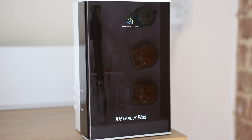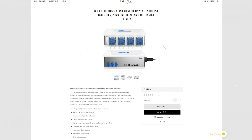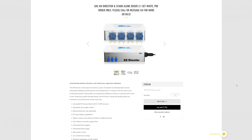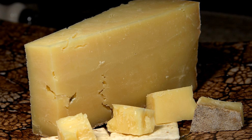So what's new on the KH Keeper Plus? The first big change is the price tag. The Plus costs £770, which is £200 more than the standard KH Keeper. That's a considerable 35% price hike, and it means the KH Keeper Plus is no longer the budget option on the market, and will cost you pretty much the same as the GHL KH Director. But what does all that extra money get you?